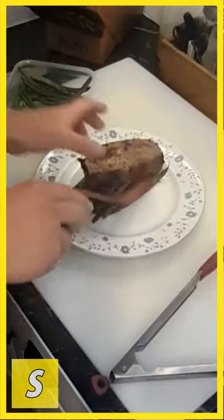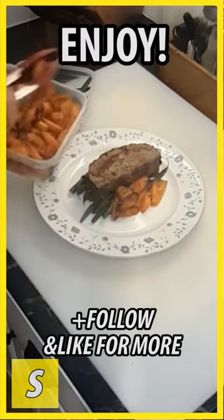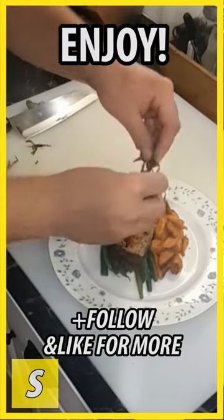Blanched green beans, the meatloaf, rosemary roasted carrot, garnished with fresh basil. We want it now!